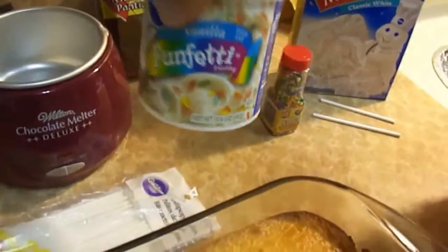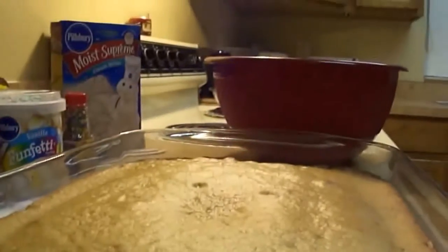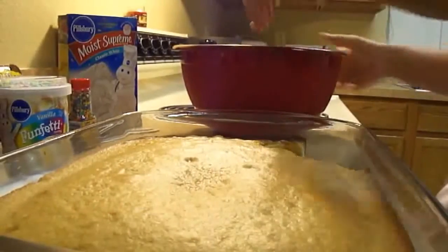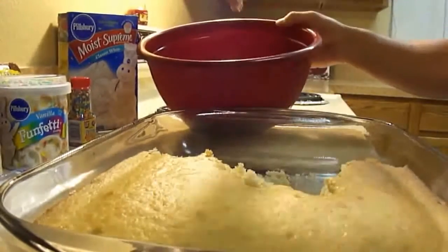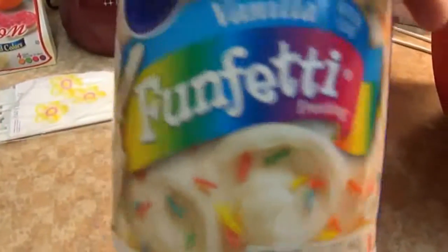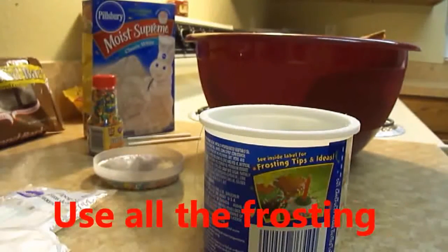I'm going to mix it with the vanilla frosting, so I'll just set the camera right here so you can see the actual process. I'm just going to use my hands — of course I washed my hands, they're nice and clean. I'm just going to grab this cake, put it in there. It doesn't matter, it's going to be destroyed anyways. So right now we have the cake all smashed into pieces and we're going to put the frosting in — I'm just going to dump the entire thing in there.